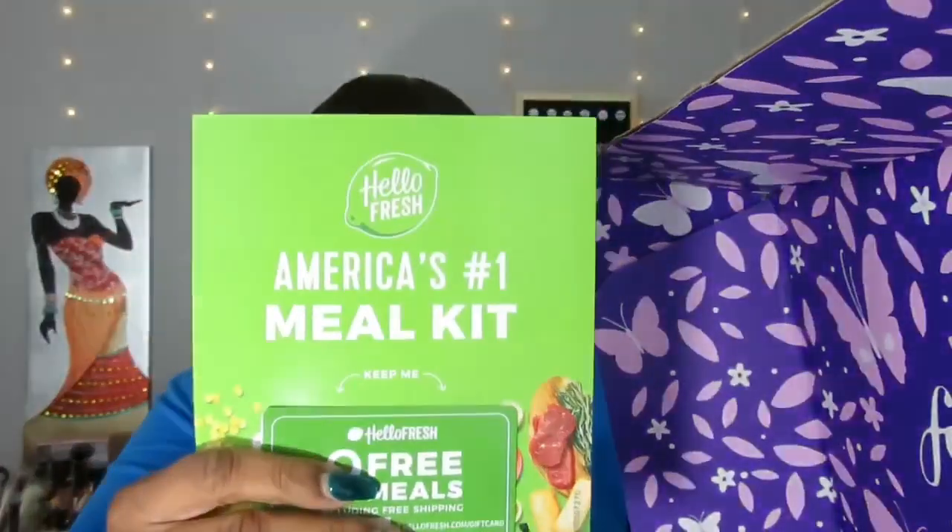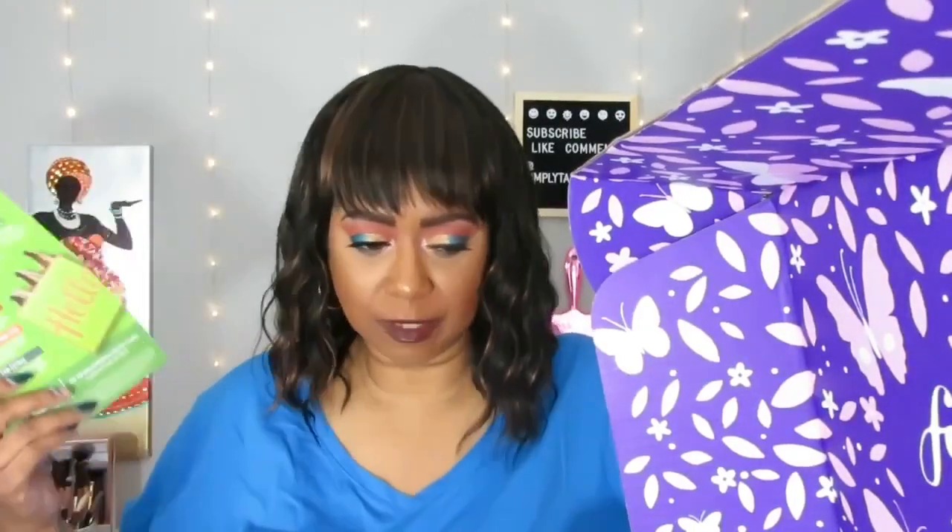There's also a HelloFresh insert for nine free meals including free shipping. I always say I'm going to try it, but I feel like it's expensive compared to shopping at BJ's or local supermarkets for my family. I still might try it just to see.